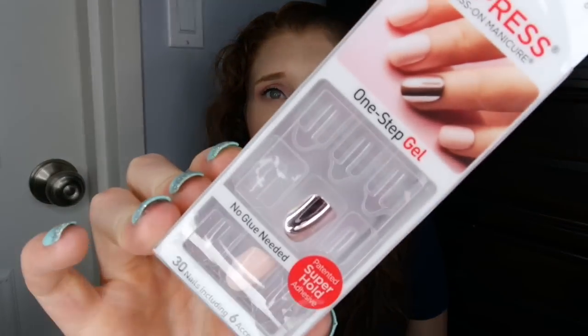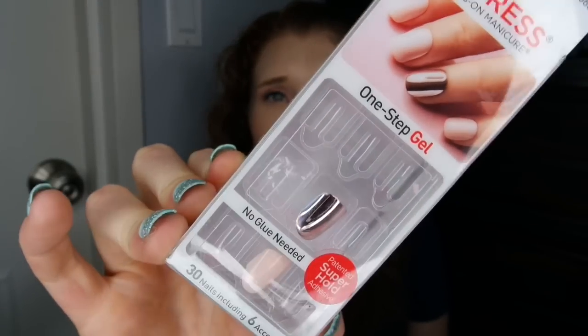I have one Impress Manicure nail set — it's a metallic pink with a matte light pink nail. These were nice. The metallic nail actually held up surprisingly well. Sometimes metallic finishes either peel away or wear away and don't hold up throughout the week, but these were really awesome.